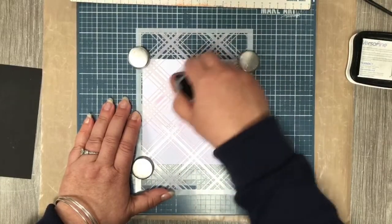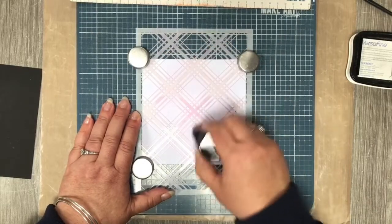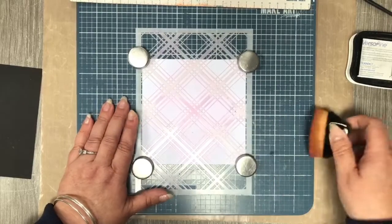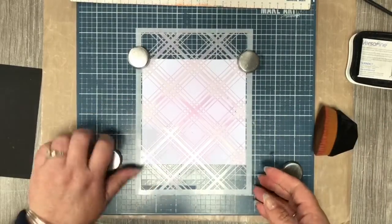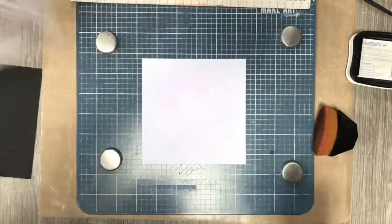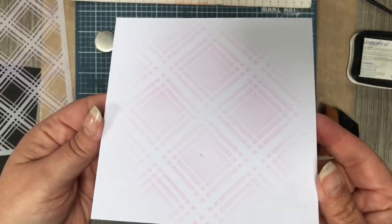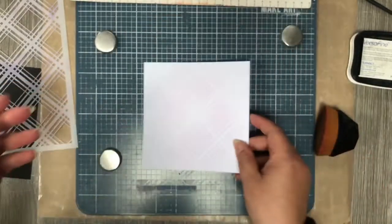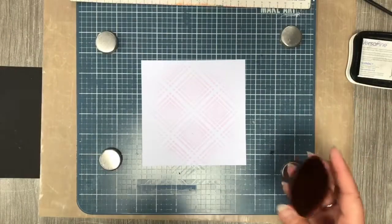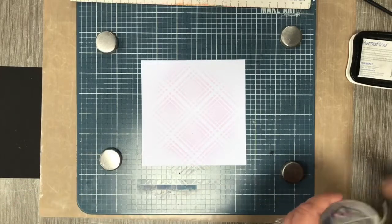You're going to be stamping on the top of this and then coloring it, so unless you're prepared to stamp first and mask everything out — which I'm not — you'll have to find a way to hide the ink that comes through when you color it. So a really light touch with that. You can hardly see it, though probably slightly heavier than I would normally go.